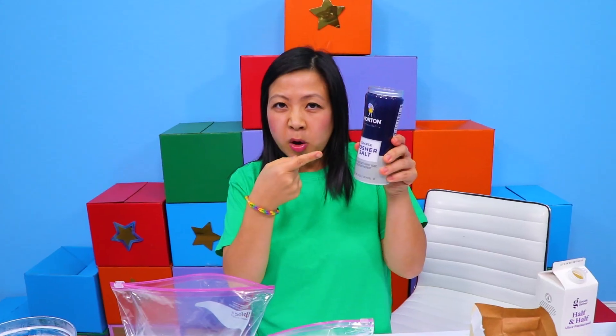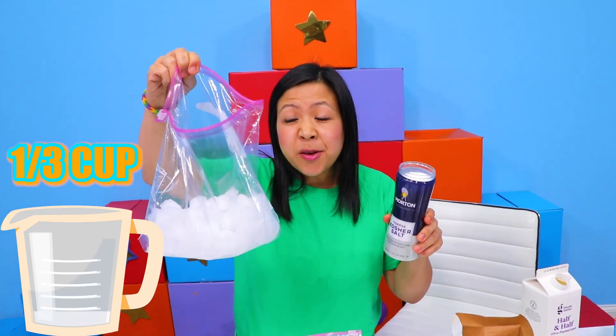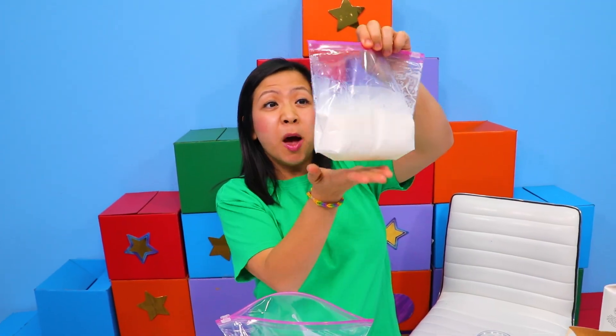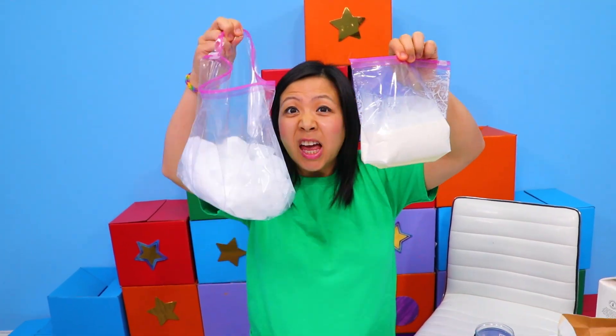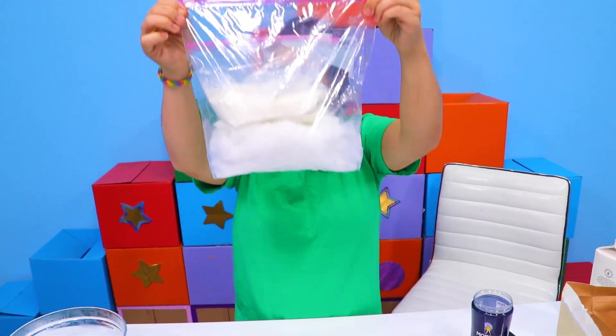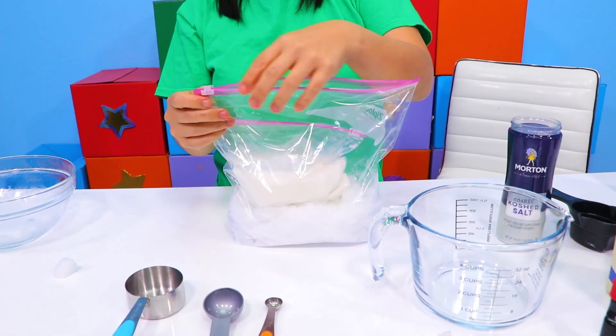Then get yourself some kosher salt and put it in the big bag with the ice. There it is. Then you're going to take the smaller bag with the creamer and put it inside the ice bag with salt like this. Close it up really tight. And you're halfway there.